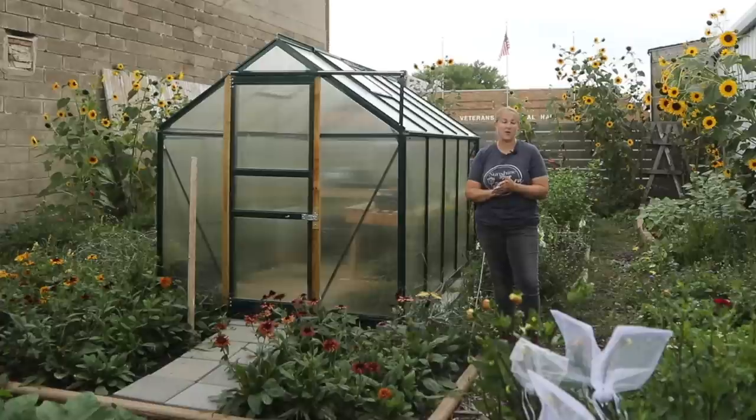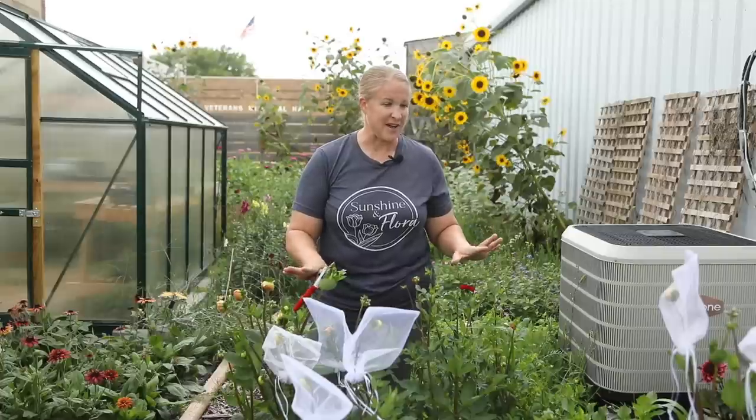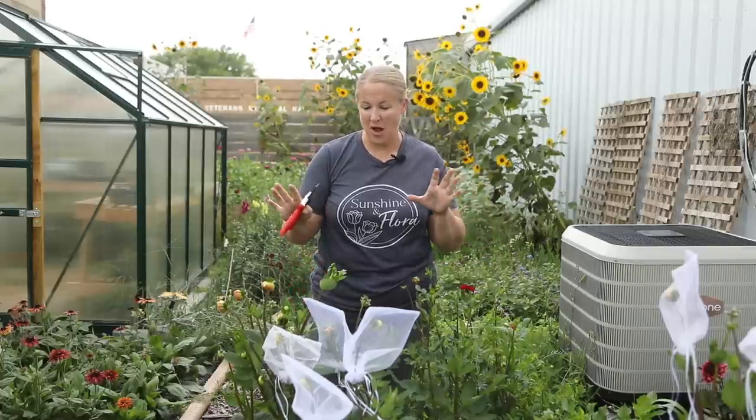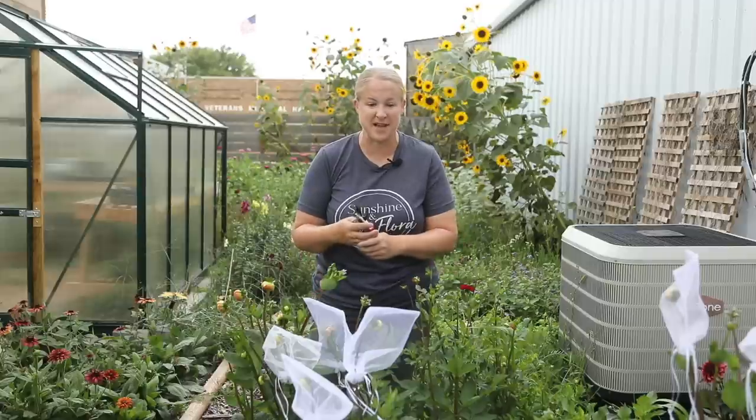I will be going over how I harvest sunflowers, zinnias, dahlias, and snapdragons. The first variety I want to explain are dahlias, which are more of a late season summer bloomer for me. I'm in zone 5A in northwest Iowa.